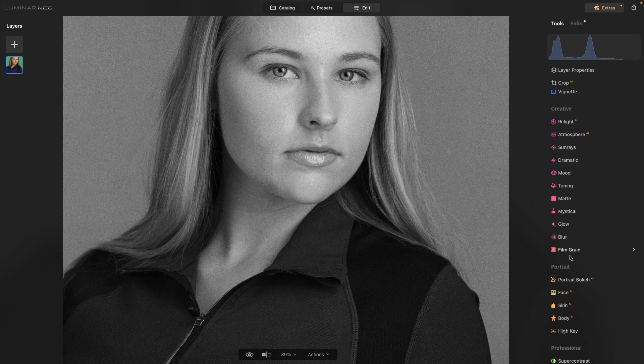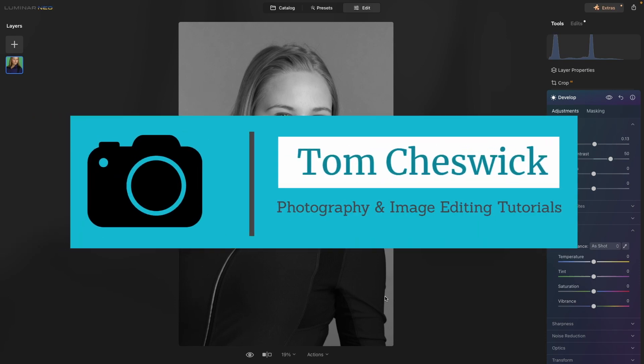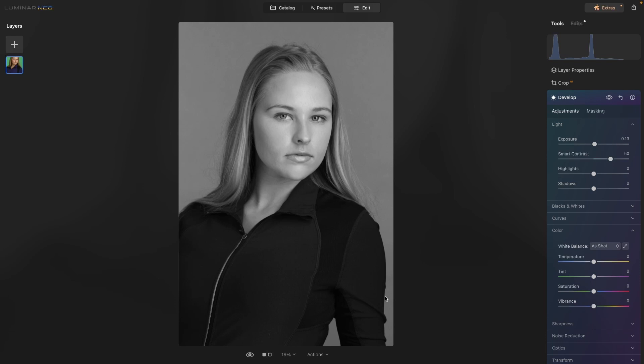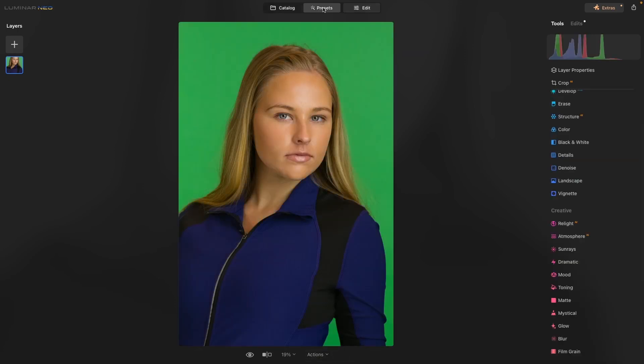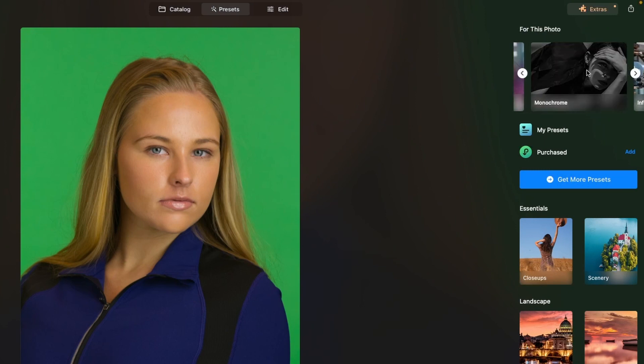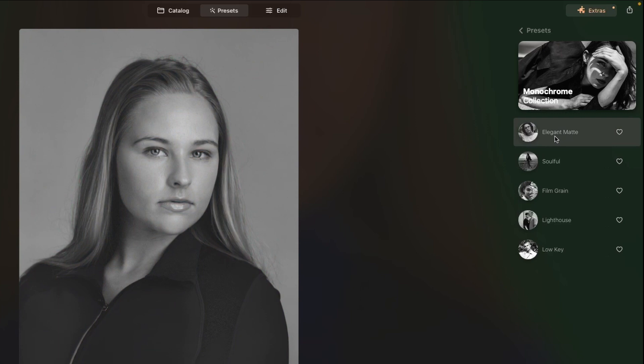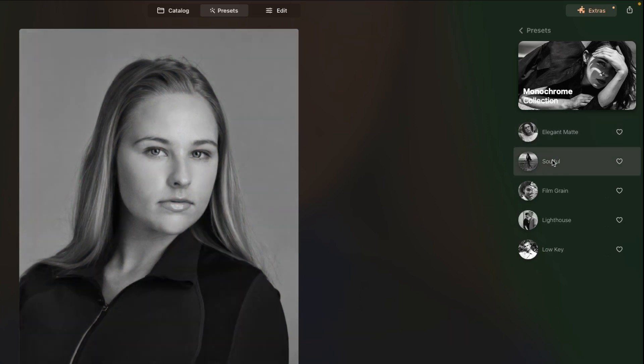A beautiful looking black and white image. Let's reset everything and look at the second method of making incredible black and white images using Luminar Neo. I have to admit, this is probably my favorite way because you have total control, but there are quick and easy ways to do it. So we're going to revert to the original, go to the presets, and this time we'll look for the monochrome presets. With one click, you can have quite the variety of black and white images.